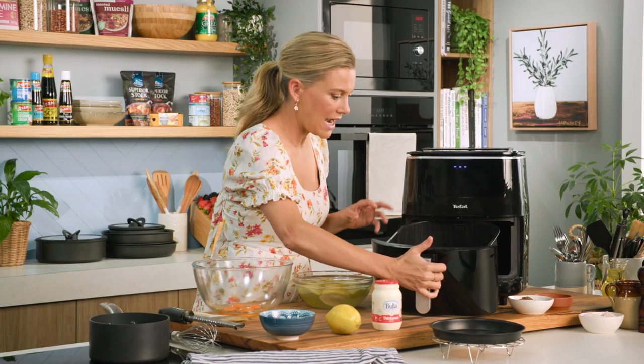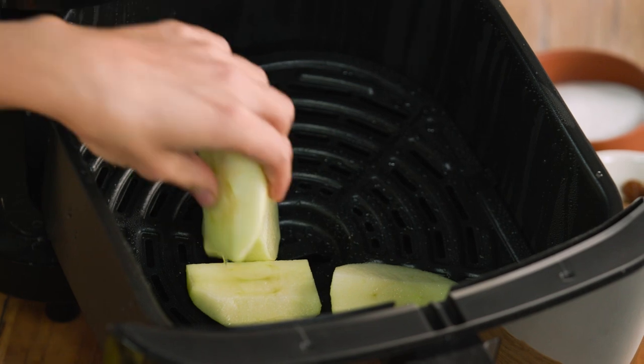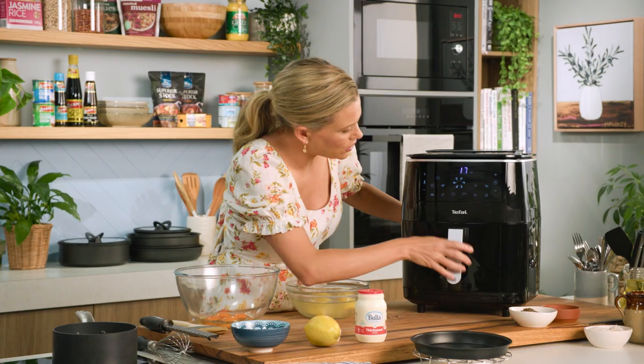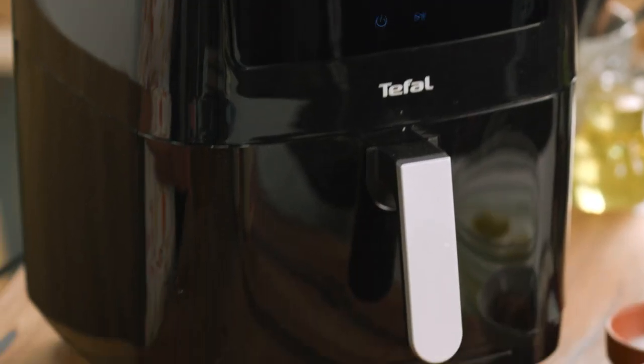We're just going to open that and straight into the basket, we'll add the apples. I'll just steam them until they're quite tender. Place that onto the steamer function and get that going. While that's cooking, let's make the custard.